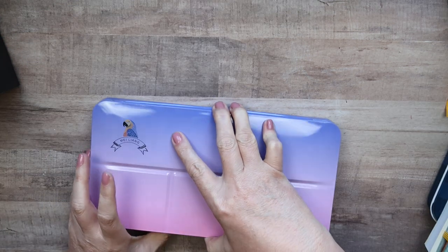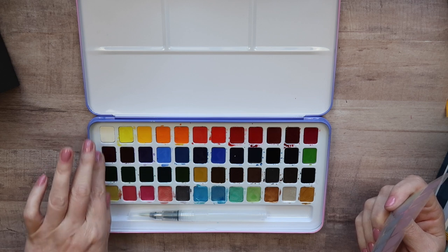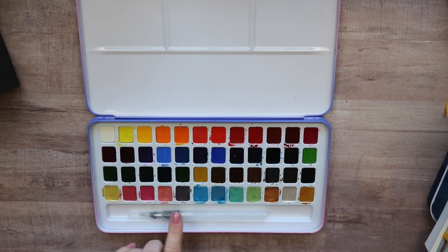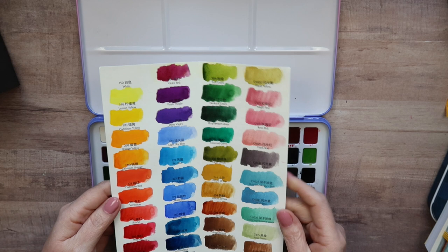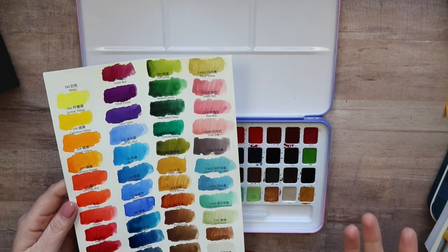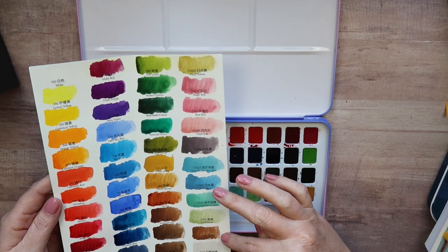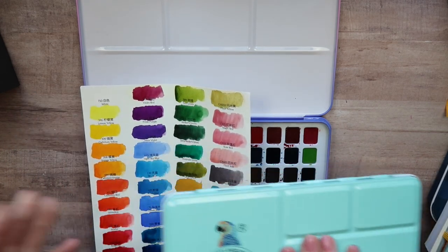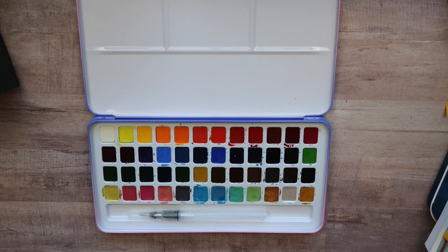These paints have decent flow. They do come in a kind of cheap ice cube tray format and you cannot get refills, but you can buy pans or refill it later if you want. I really like that they added metallics, so if you're interested in metallics you might really like this set. None of the colors are super opaque and they behave pretty much as expected. The metallics reminded me of the Paul Rubens metallics, so if you already have the Milang and the Paul Rubens metallics, this would be overkill.